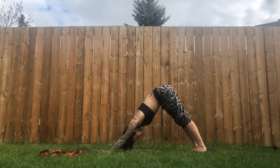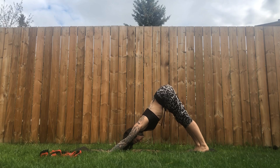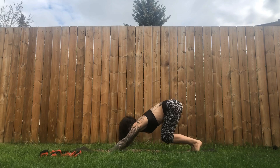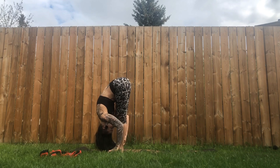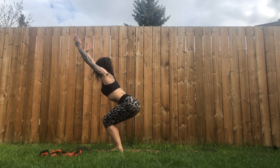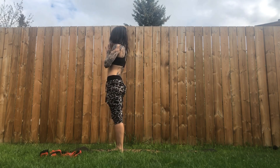Here you can find stillness or a little movement if you'd like. Inhale, look up, bend at the knees. Exhale, gently hop or step forward. Inhale, halfway lift. Exhale, forward fold. Inhale into chair. Exhale, Samasthiti.